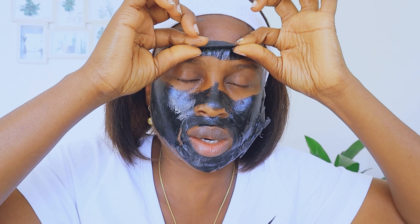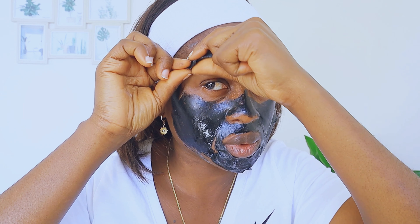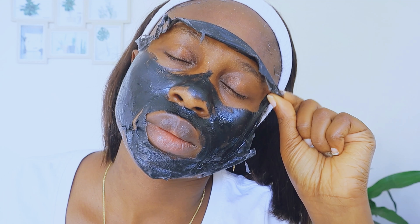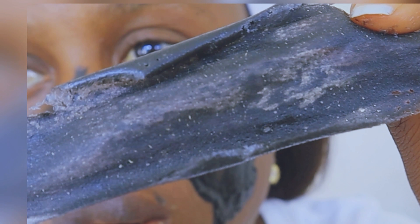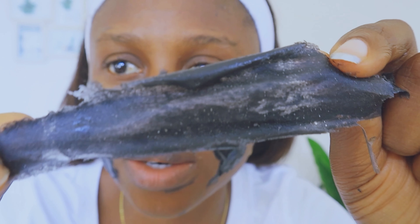This is very very powerful, I need to take this off. Can you guys see those white bits? Look at that — I was even thinking I don't have blackheads, but you see those white stuff? It works, it works guys! Let me take the rest off.